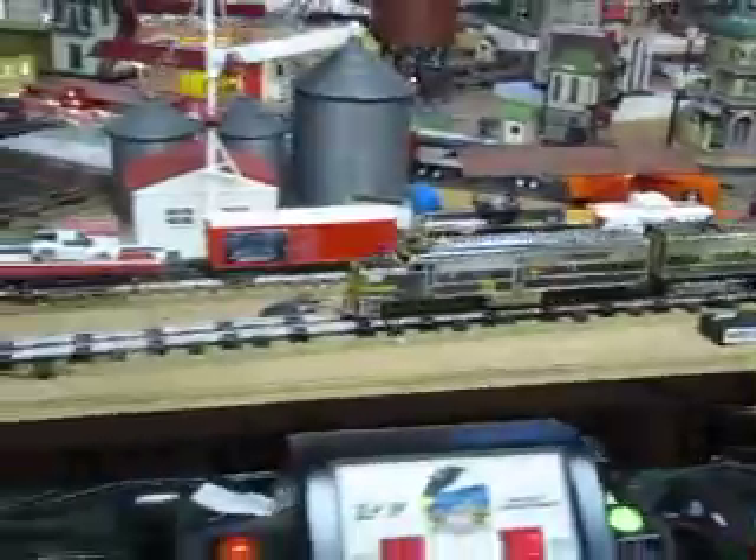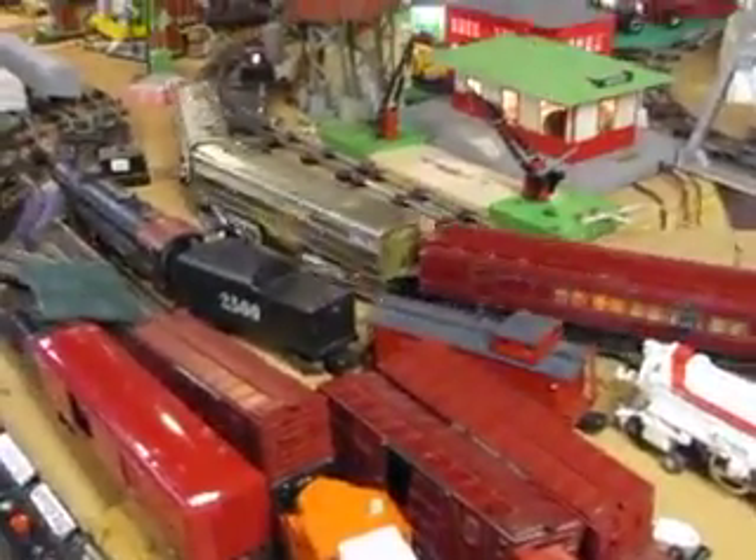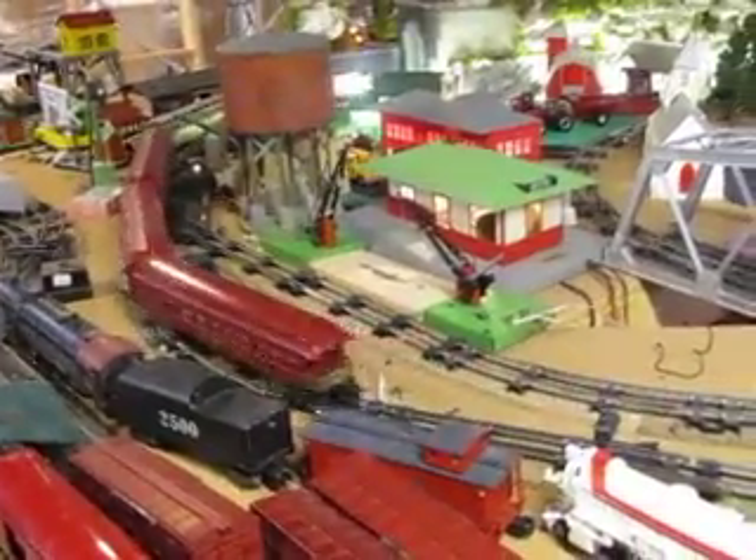9 volts, 11 volts — I mean it's not digitally controlled, it's AC to DC, just going in.